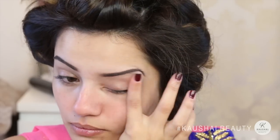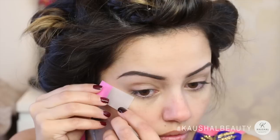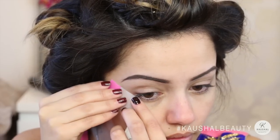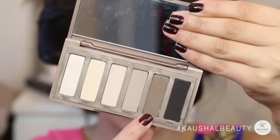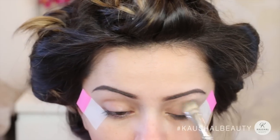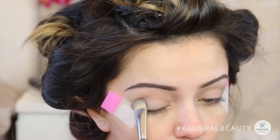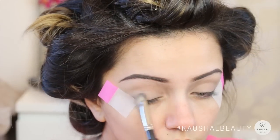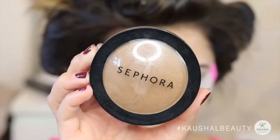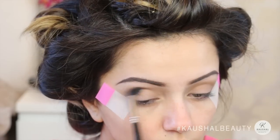I also put it on my under eyes to stop any creasing there. Grabbing some post-it stickies, I put these onto the outer edges of my eyes — you don't have to use these, you can use a credit card or even some paper, but it's just easier for me when I'm filming. Then I took 'Faint' from the Naked Basics One palette and put that all over my eyelids — a really neutral color — because I was going for a colored flick eye look. For the crease I'm going in with a bronzer, which is a Sephora pressed powder a couple of shades darker than my skin tone, just to give my eyes more dimension.